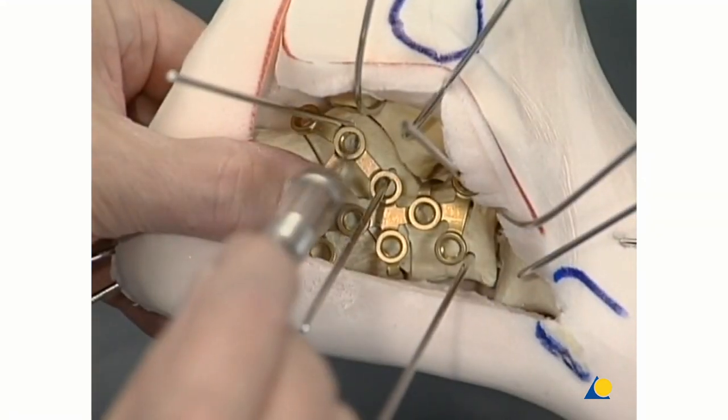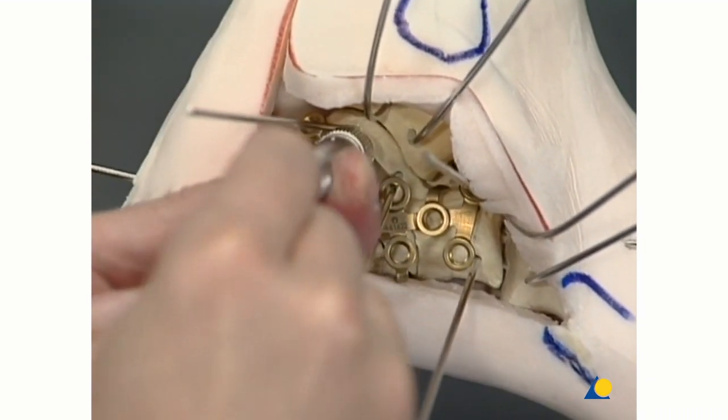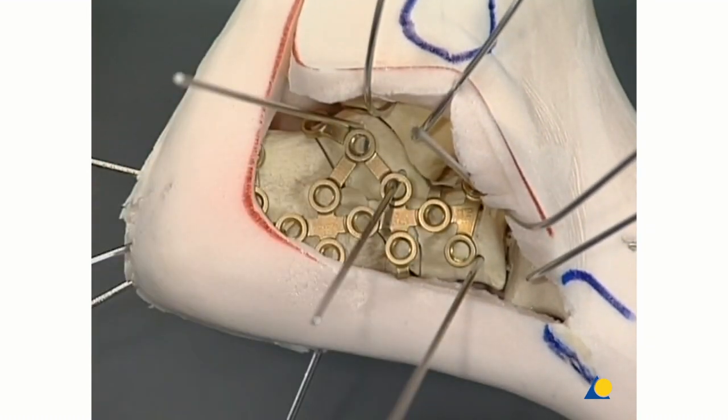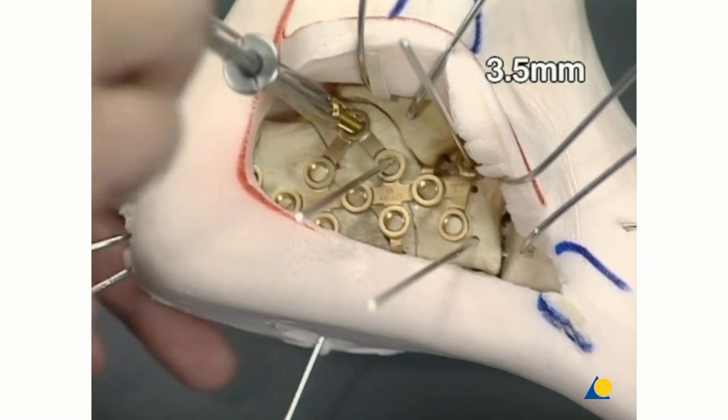If the sustentaculum has been accurately targeted, the length is measured — most often 45 to 50 mm. The 3.5 mm cortex screw is inserted.